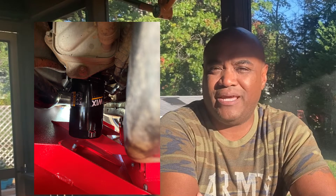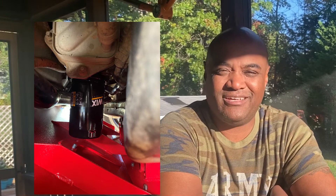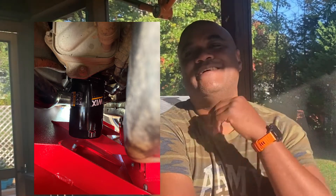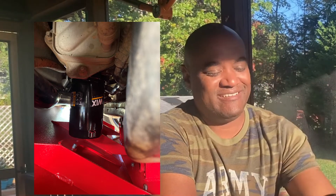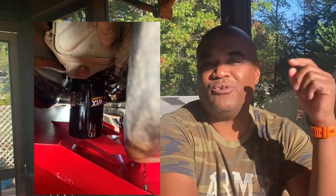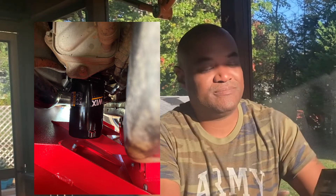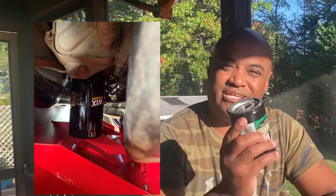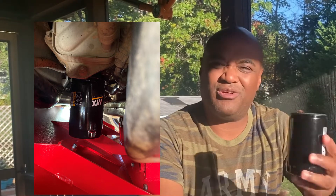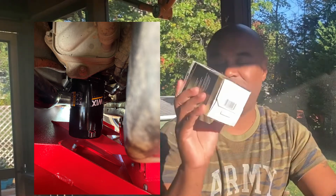I'll do another review on draining the oil pan with the BuiltRight armor, but when it comes to changing the oil filter, there's just no comparison. It's so easy — hand-tight, hand-remove. It's super easy to pre-fill with oil, dab oil around the gasket, and tighten it back up. It's my preferred way to deal with oil filters.